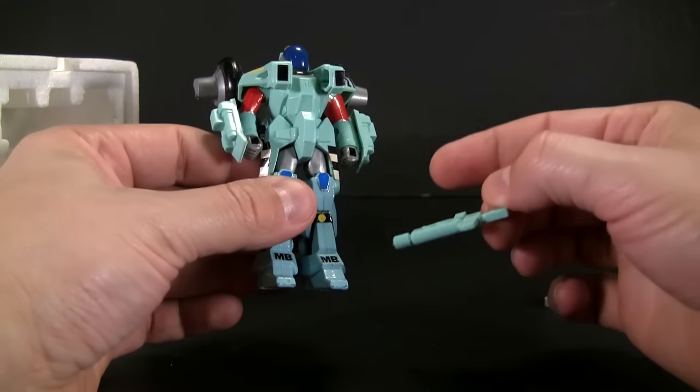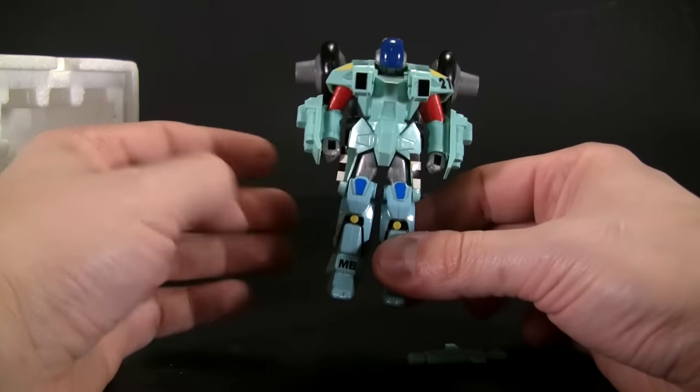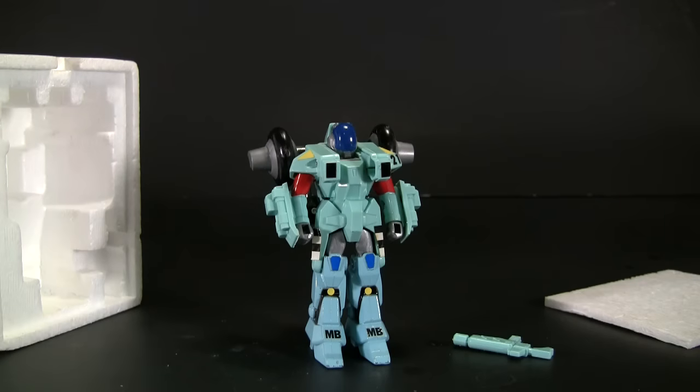If you have any questions or comments, leave them below. If you're interested in getting some cool stuff, please check out the link to BBTS down below. Until next time — bye-bye. And stay tuned for GX71 Go Lion Voltron.